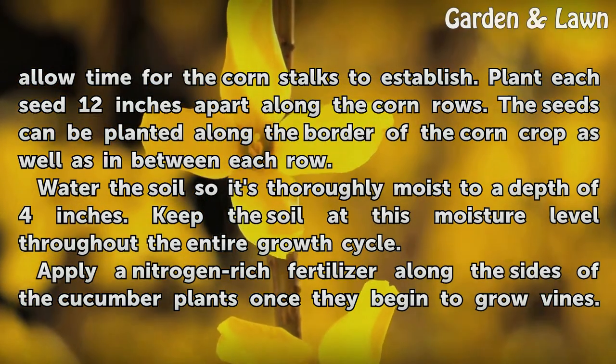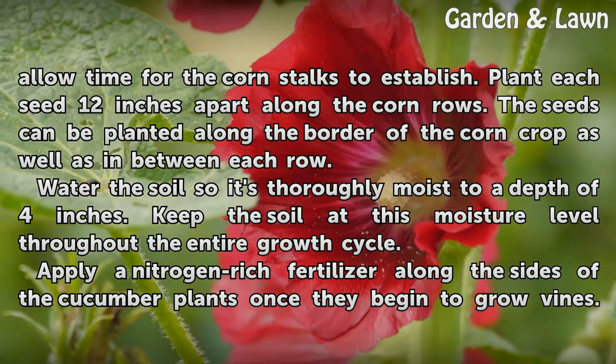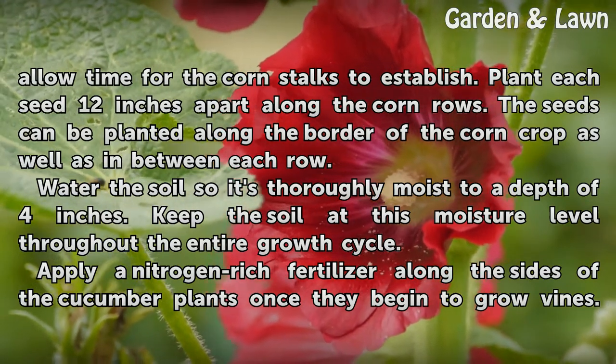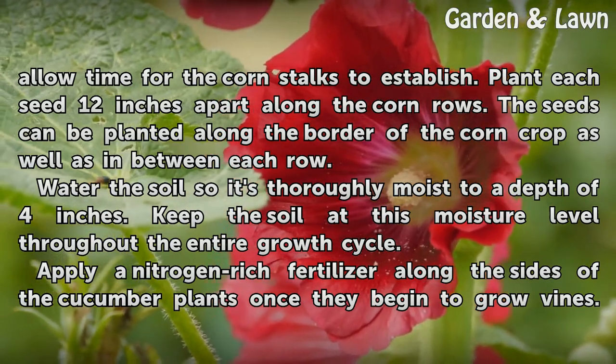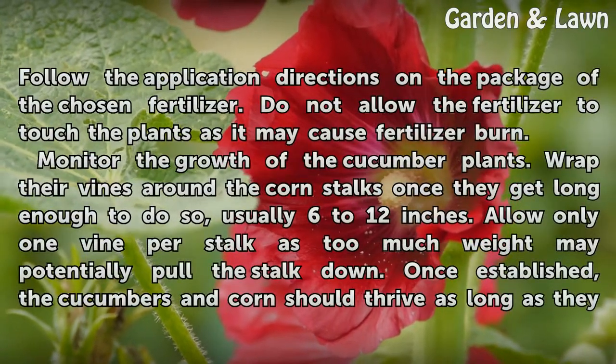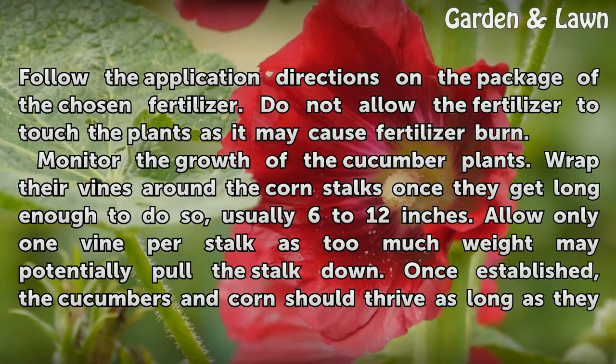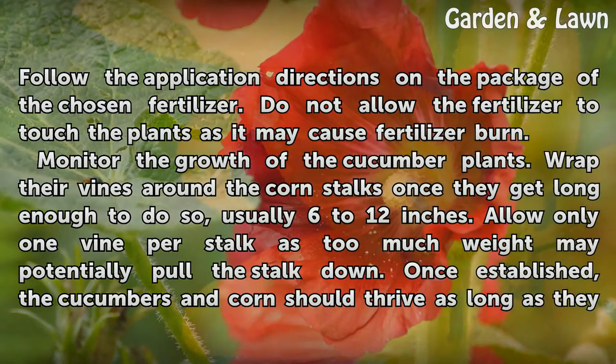Water the soil so it's thoroughly moist to a depth of 4 inches. Keep the soil at this moisture level throughout the entire growth cycle. Apply nitrogen-rich fertilizer along the sides of the cucumber plants once they begin to grow vines. Follow the application directions on the package, and do not allow the fertilizer to touch the plants as it may cause fertilizer burn.